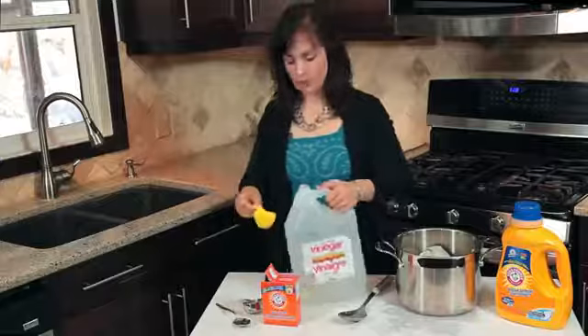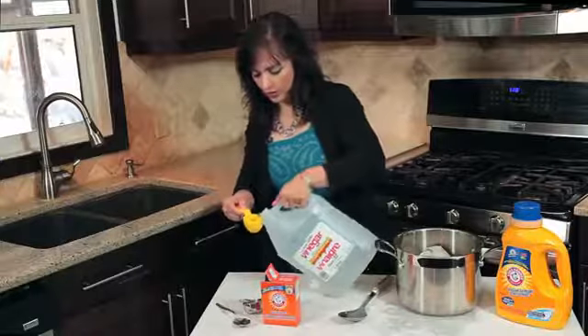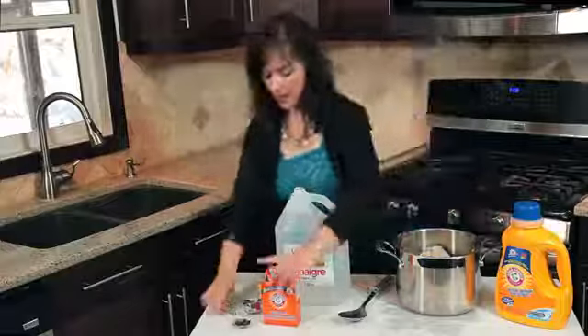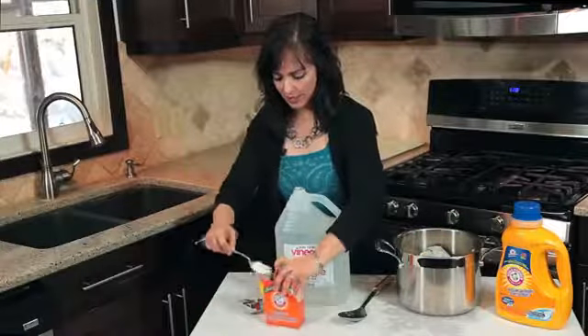Take a quarter cup of white vinegar and put that on top of the shirt, then add a quarter cup of baking soda.